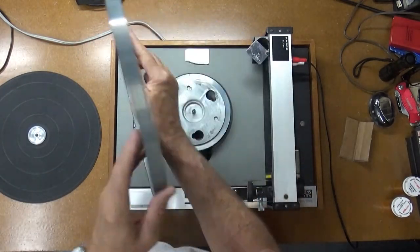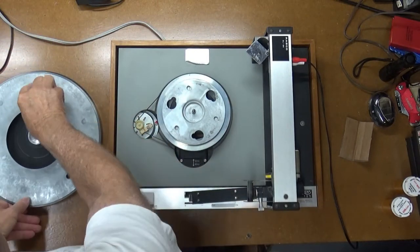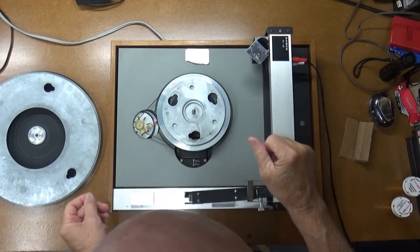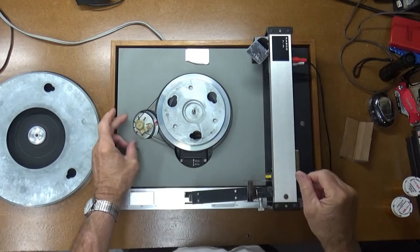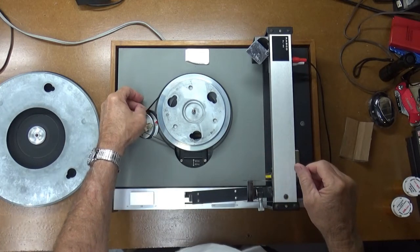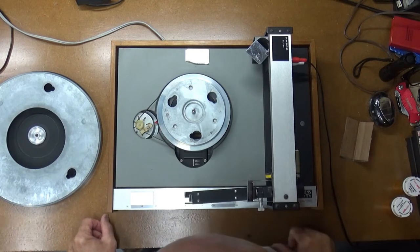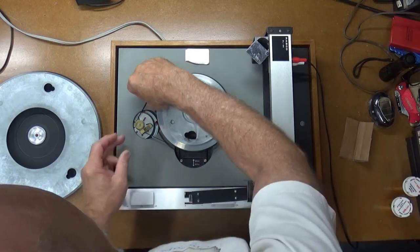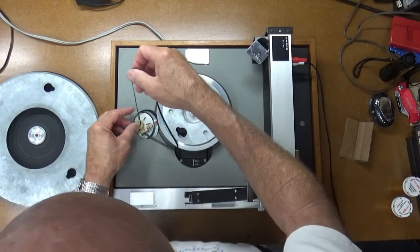It's pretty heavy. I'll have to weigh it to see what it weighs, but it's pretty beefy. So the inner platter does have a heavy belt on it but the belt looks a little old. So I may try the trick of using some acetone to clean it up and see if we can make it less slippery.